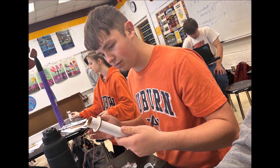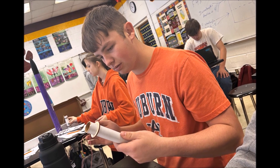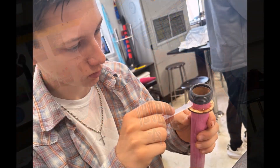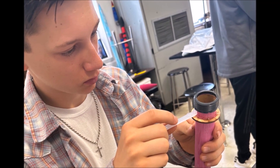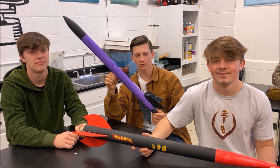Eli is putting the string on the engine bay to hold the parachute and nose cone. Lastly but not least, here I am putting the engine retainer cap that holds the engine in place and keeps it from coming out of the bottom of the rocket. And now here's a few other pictures.